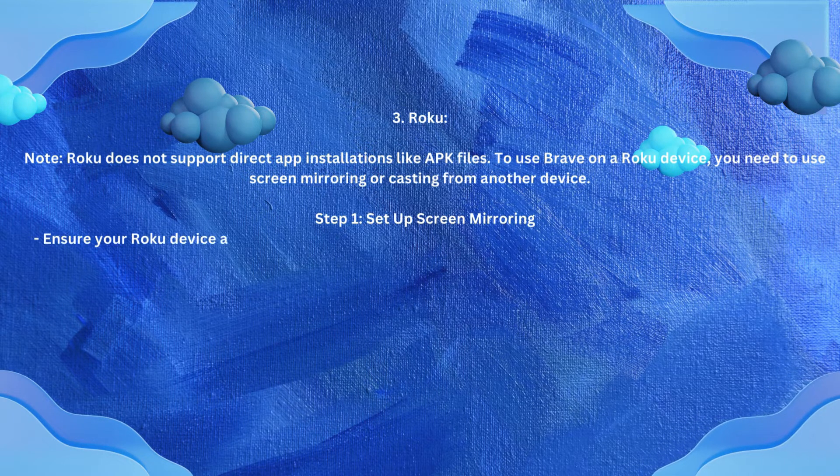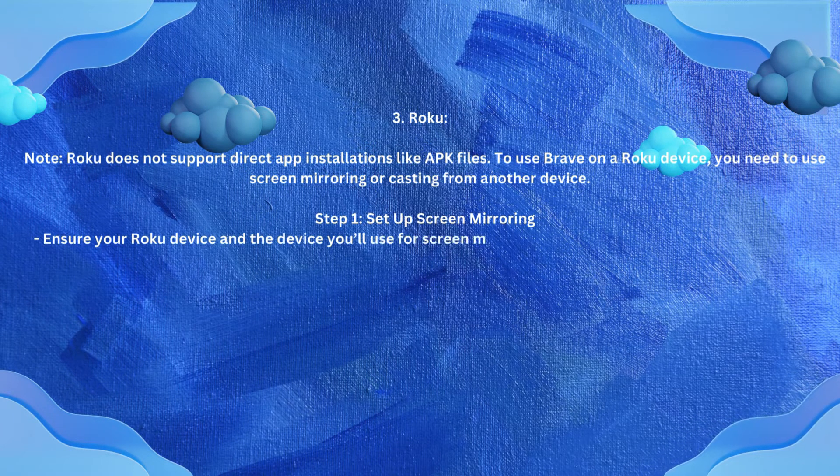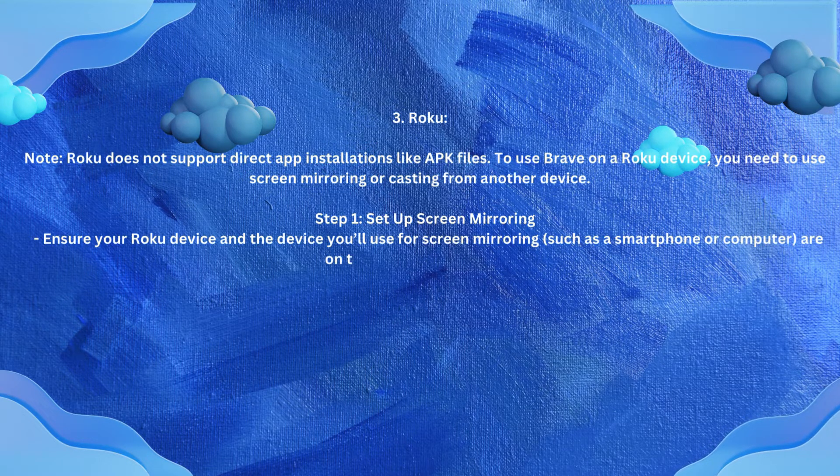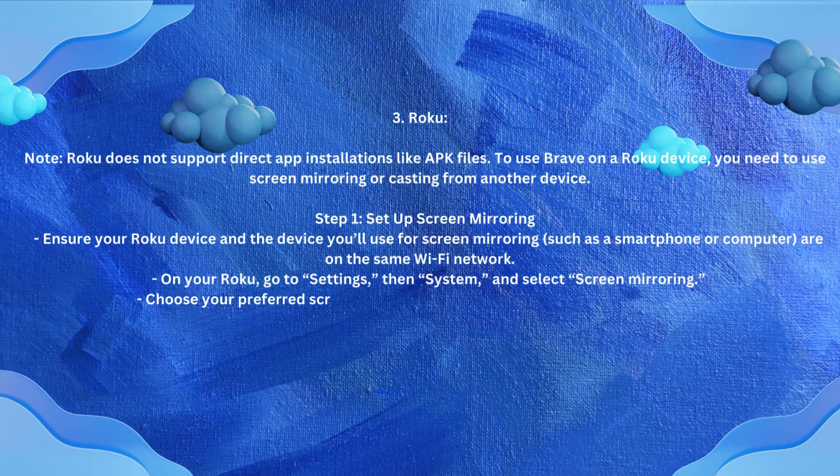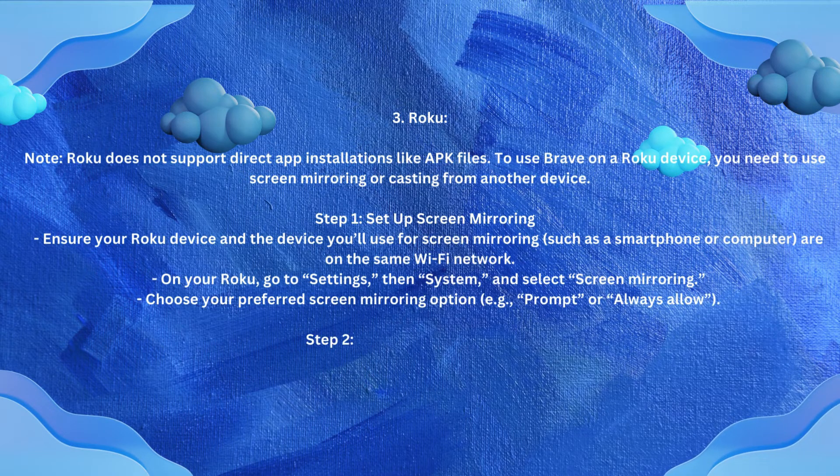Step 1 — Set up screen mirroring. Ensure your Roku device and the device you will use for screen mirroring, such as a smartphone or computer, are on the same Wi-Fi network. On your Roku, go to Settings, then System, and select Screen Mirroring. Choose your preferred screen mirroring option, e.g. "From" or "Always Allow."